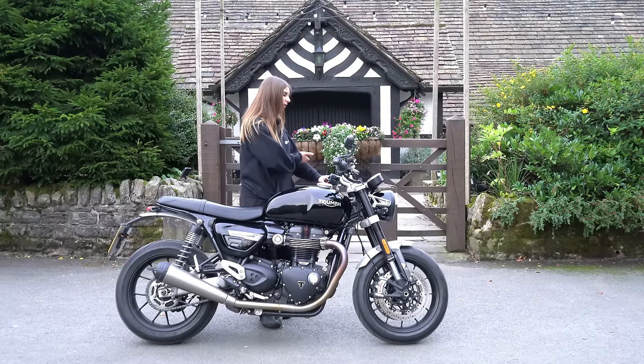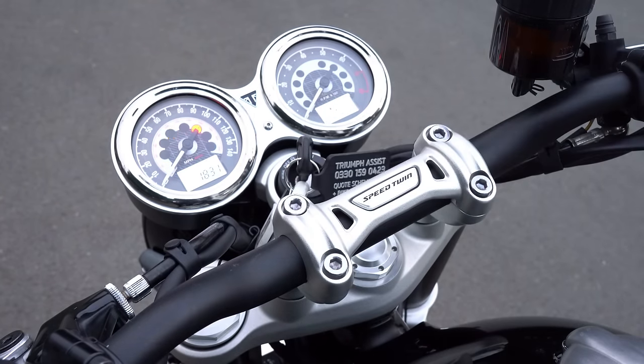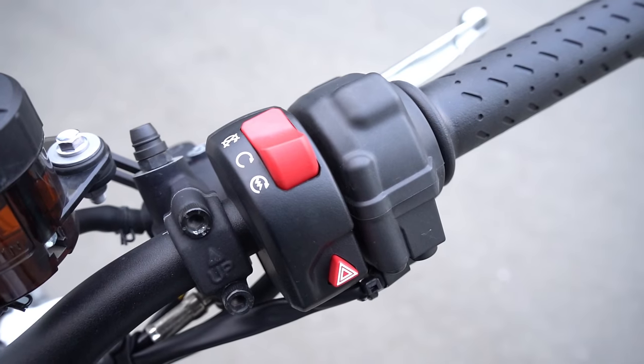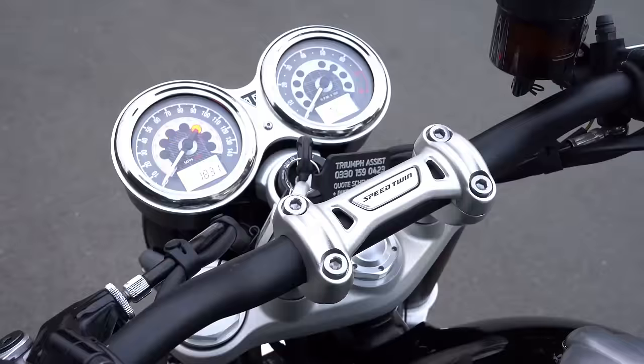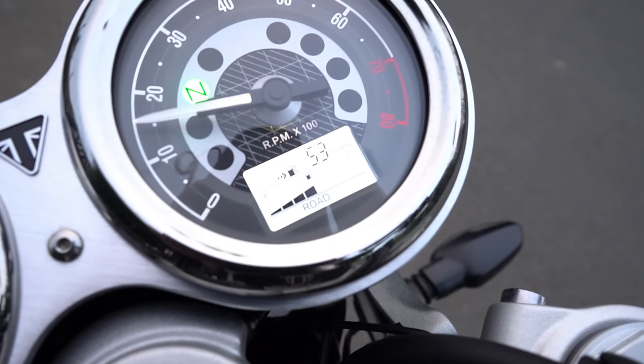Moving over to the dash, we have a twin analogue style dash with two LCD screens and very simplistic switchgear. On the left hand side there's a nice big info button — you can scroll through to see things like the time, traction control on or off, the odometer, trip one, trip two, MPG, and then back to the time.